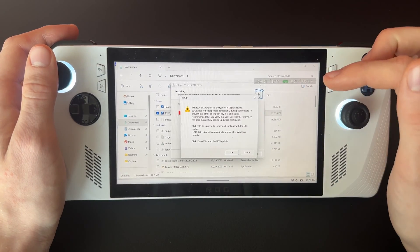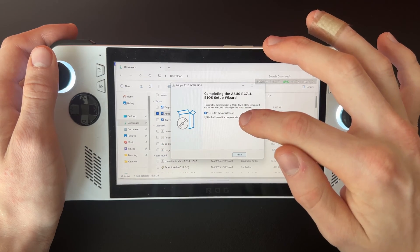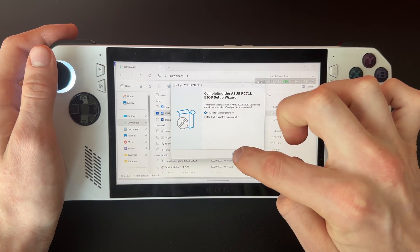Once you get the pop-up, click Okay. You can restart your computer now or do it later, but I'm going to do it right now. Click Finish.